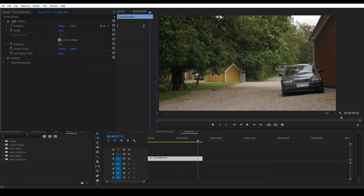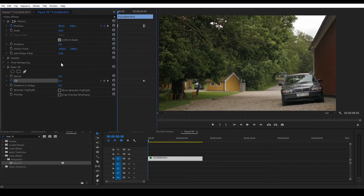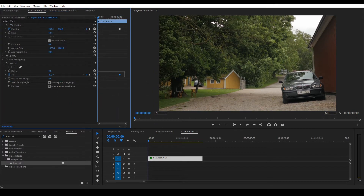Add the Basic 3D effect. Hold down the shift key to snap onto the last keyframe. Select tilt and add a keyframe. Go back to the start and add another keyframe with a value of minus 8. Now we get some dead space at the top so I'll adjust the starting position. Select the keyframes and use ease in.